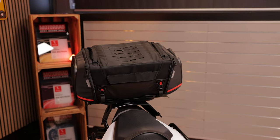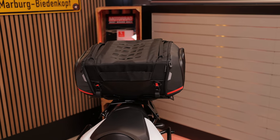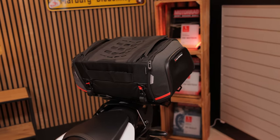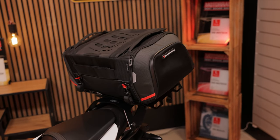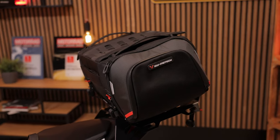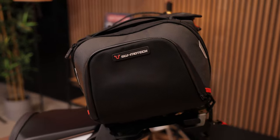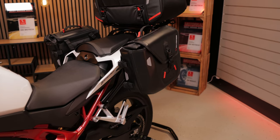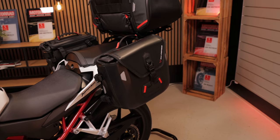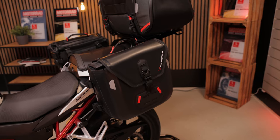Another alternative to the top case is the Pro Rack Pack tail bag. It offers up to 42 liters of storage space and is attached to a matching adapter plate. And for a visually matching luggage solution, there's our waterproof SirSpec WPS — a great alternative even without rain, to start longer tours with your Hornet.